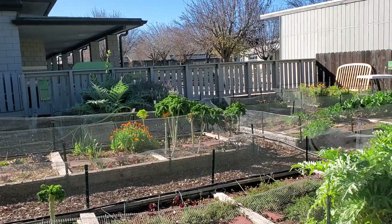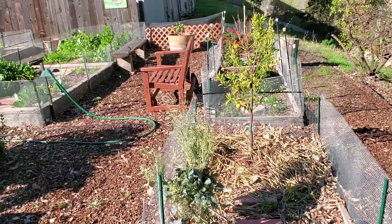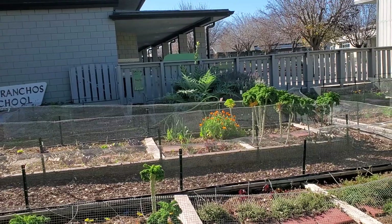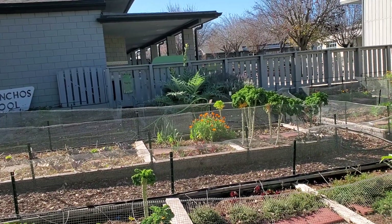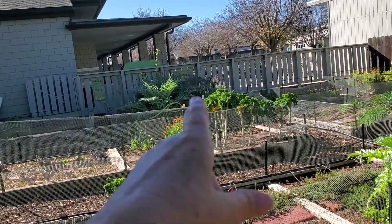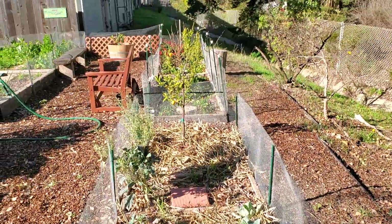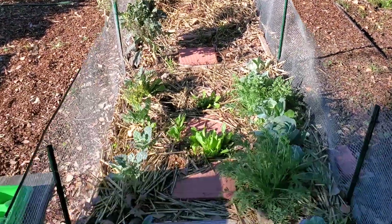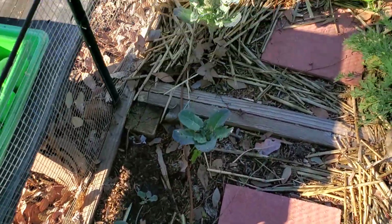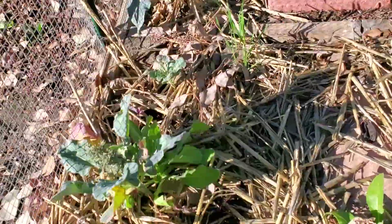So in this school garden we have one, two, three, four garden beds. Two of them are connected to one timer and the other two are connected to another timer. We already looked at the row over there — that was a mixture of sprinklers and drip — and it's connected to the timer that runs this garden bed with some cabbage and broccoli growing and the strawberries down there, which also has a drip.